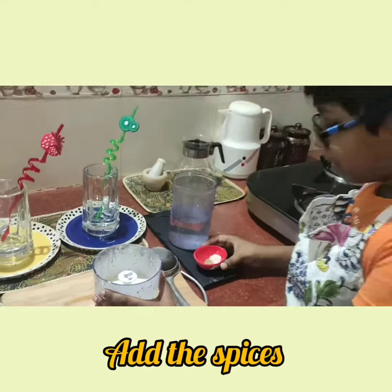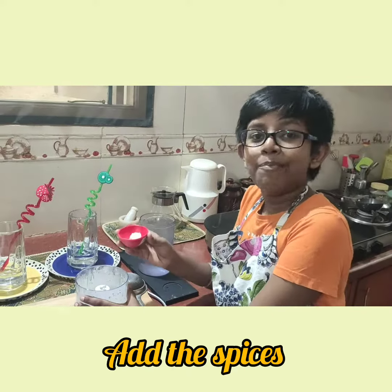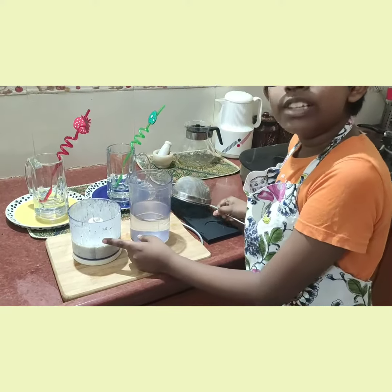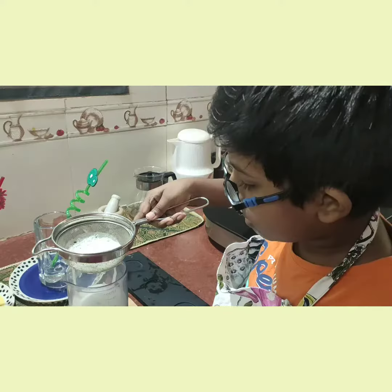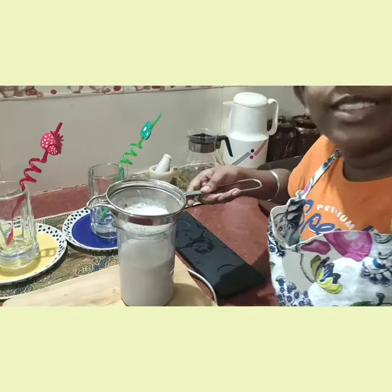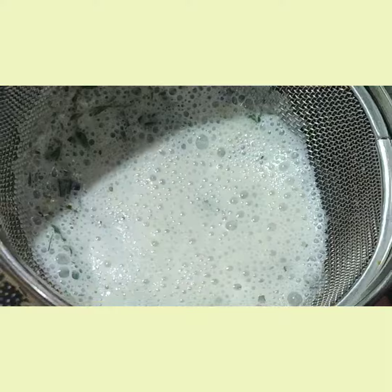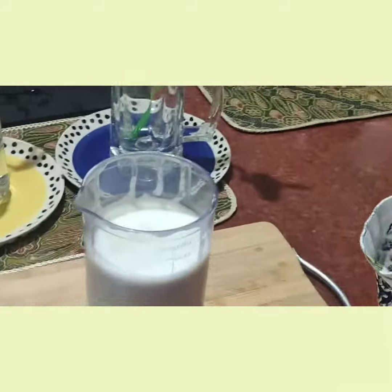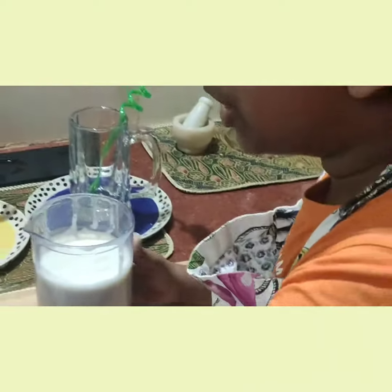Now we are going to add the spices once and blend it again. We are going to strain and transfer this. All the extra spices get strained so that they don't go into our mouth while drinking. Now that I have strained this, I am going to churn it once again to give it a frothy look.